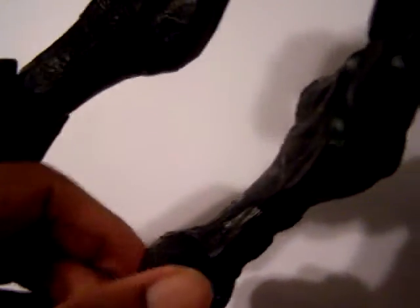Thigh swivel. Double-jointed knees. Calf swivel. And a really nice ankle pivot on this guy. The toe moves up, but it doesn't move down — I would love for it to move more down so I could get him in a pose hanging on the ceiling.